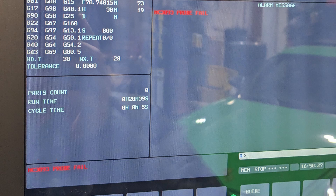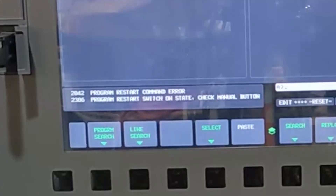Doosan has a lengthy video on mid-program restarts, which I've linked in the description, but it didn't map one-to-one with the issues that I was encountering. Hopefully this video can help you. If you're accustomed to a Haas, the number one thing you have to realize is that the reset on a Haas functions nothing like the reset on the Doosan. Once you kind of change your frame of mind, it'll save you a ton of headache.